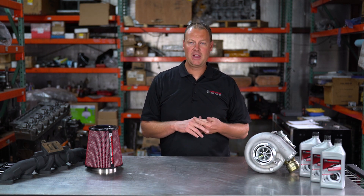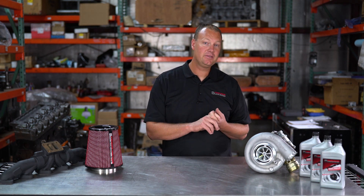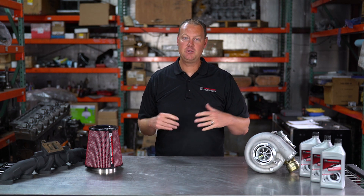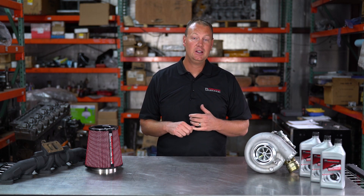For the Dodge Common Rail, there are basically three platforms you can use to tune your truck. You have EFI Live, you have the MM3 which is a Smarty product and you tune that with UDC Pro, or you have HP Tuners. Those are the three options you have if you want to tune your truck.